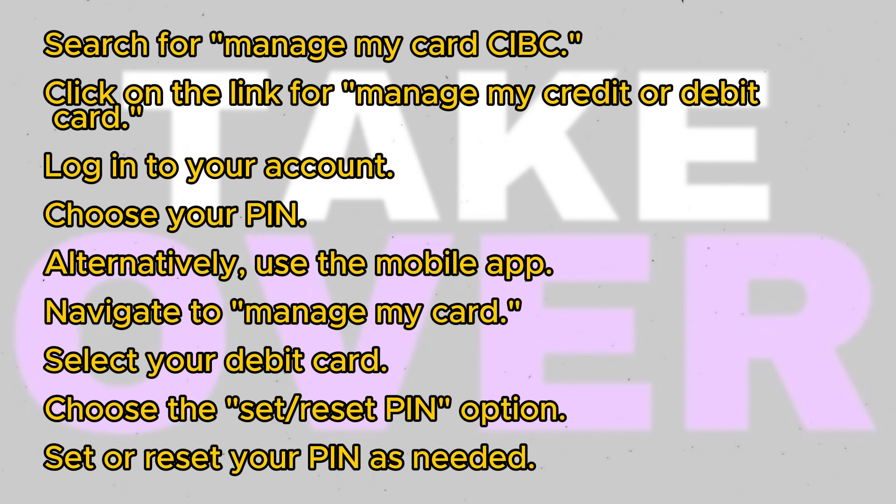Alternatively, if you prefer using the mobile app, simply open the app and navigate to Manage My Card. Select your debit card from the list and choose the Set Reset PIN option. If you haven't set a PIN yet, you'll see an option to set one. If you already have a PIN, you can reset it or change it as needed.